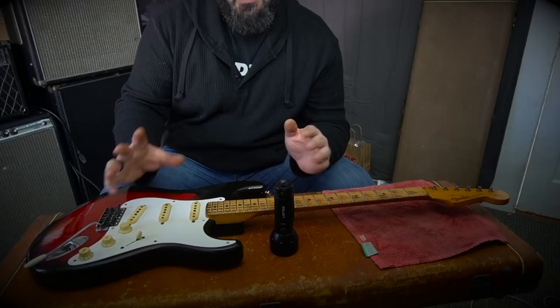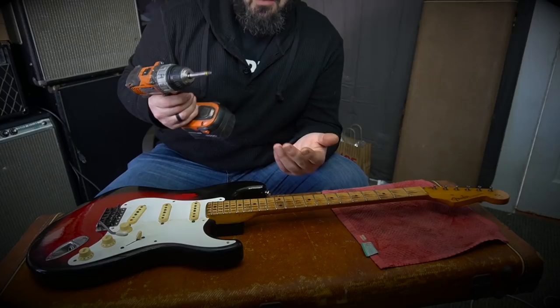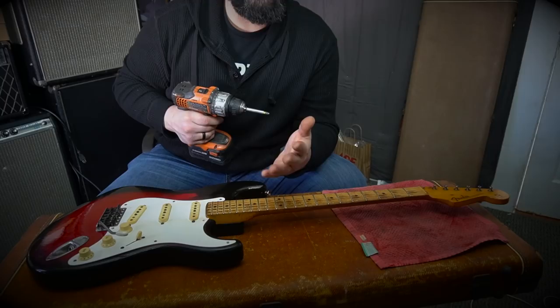We're going to open this up now. I'll pop the neck off first because I have to put frets in it — that'll probably be the next video after we get through this. I like to use a screw gun, but I am smart with it. I just support whatever I'm doing. Get yourself a bucket for all your screws; keep everything in one spot so you're not chasing things around afterwards.